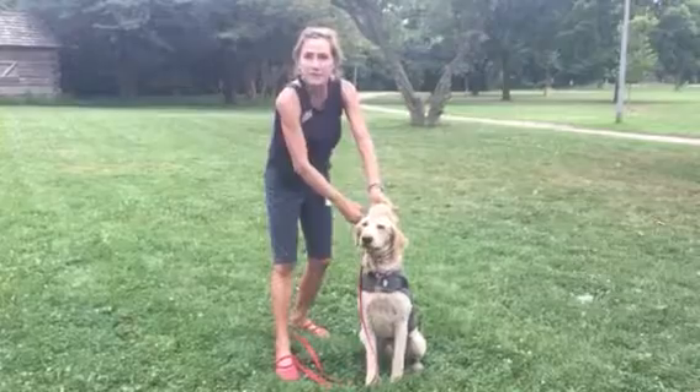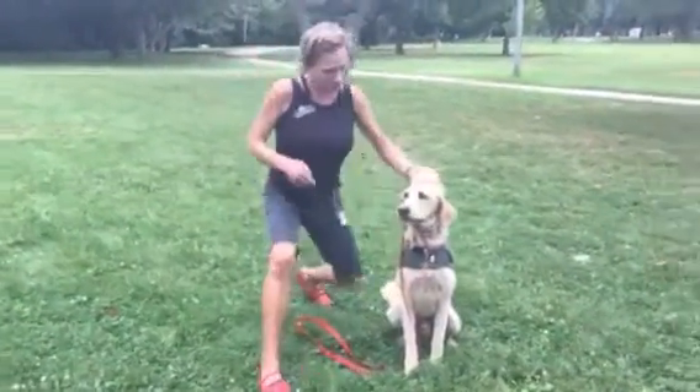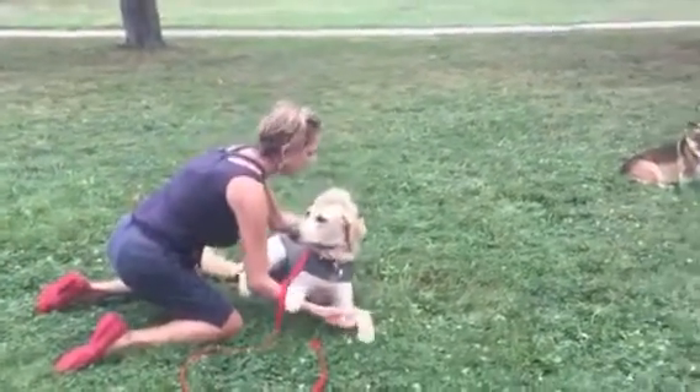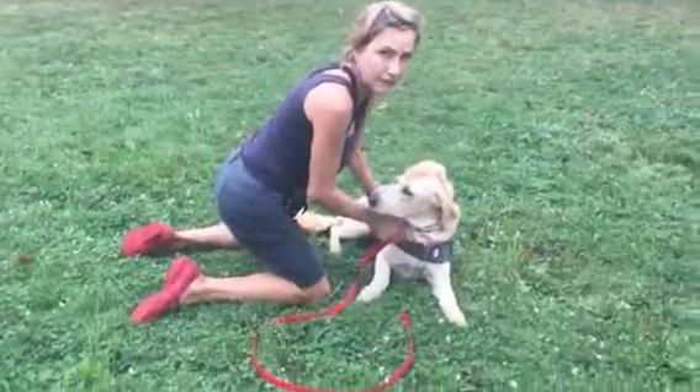My arm is going to go on his back and my right hand creates a shelf for the front legs. Rocky, down. Good boy. And then tummy rub. Oh, that's good — we want the dog to really relax on this.